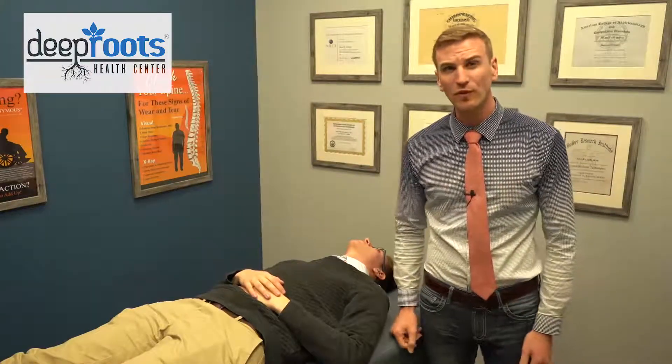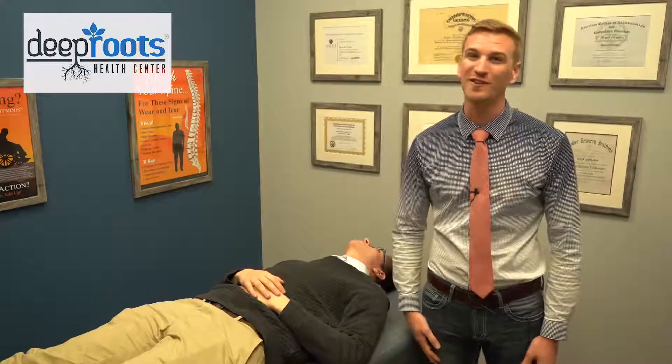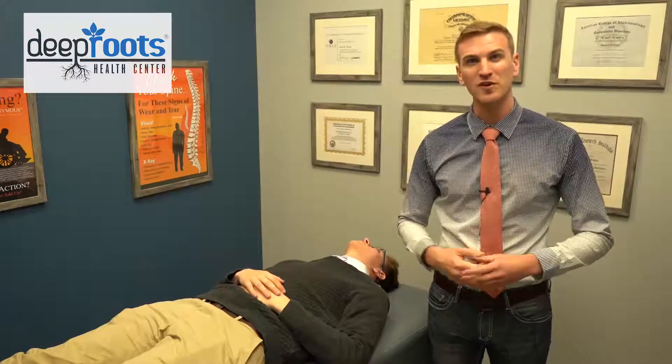That's really key as far as making sure that we're taking the pressure off those nerves. It's something that we size for all of our patients here in our practice. If you'd like to get some more information on how you can potentially get that neck curve back through the use of the Denner Roll paired with some of the other things we do here in the office, make sure you comment down below, or even better, there's a button down below where you can input your information.